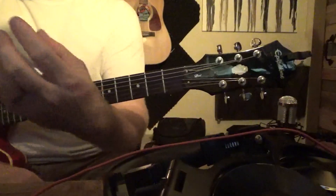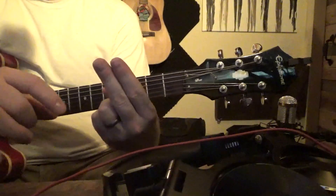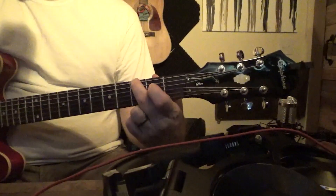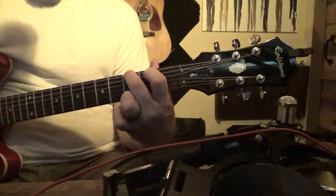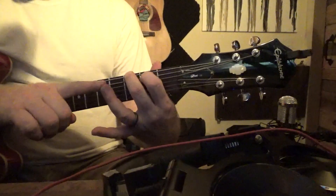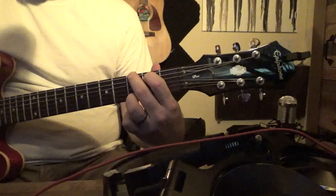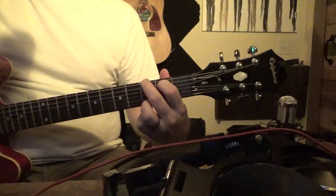So what does the G chord look like? Here's the G chord. We're going to take our middle finger on the third fret, first string, or your E string. We're going to take our pointer and put it on the second fret, second string, or A string. And then we're going to take our ring finger and put it on the third fret, bottom string, or our high E string. And that is a G chord.